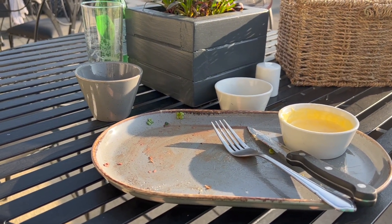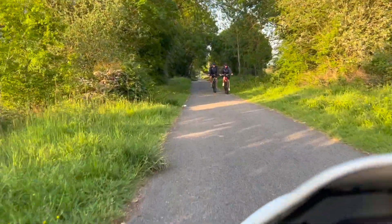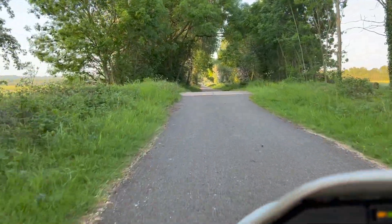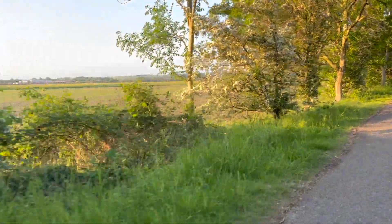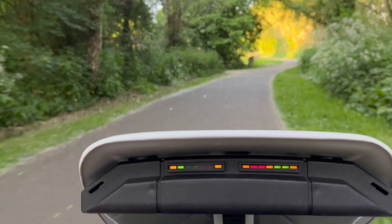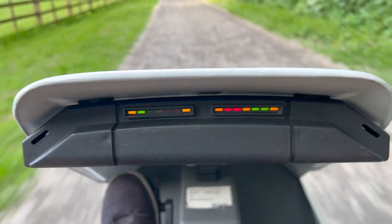I've had my steak and chips and the sun is going down, so time to get back on the road I think. I'm not using the pedals at all on the way back — I just want to get that battery gauge down from full.